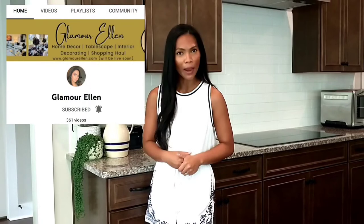This close collaboration video is hosted by Blumore Ellen, my auntie, my cousin. Thank you so much.